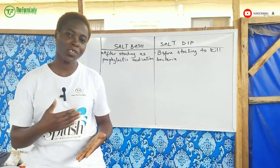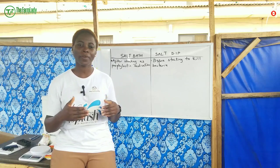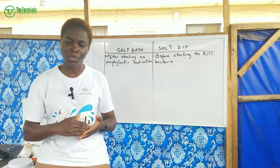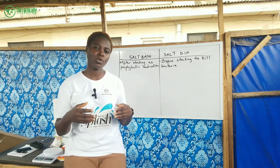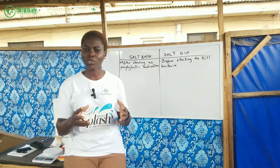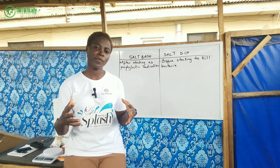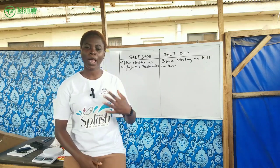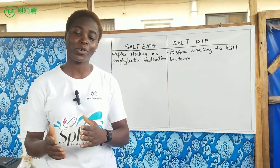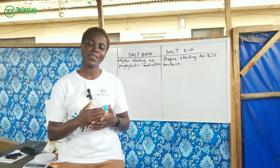There are various precautions you should take as a catfish farmer to help prevent mortality at every stage of your catfish production. One of them is the use of salt. Salt is a very good medication when it comes to preventing catfish mortality. In this video, I'm going to highlight how you can use salt and the different methods of application in catfish farming production.